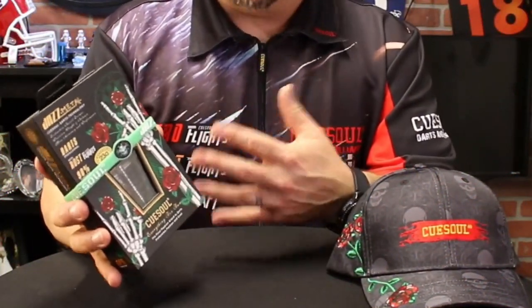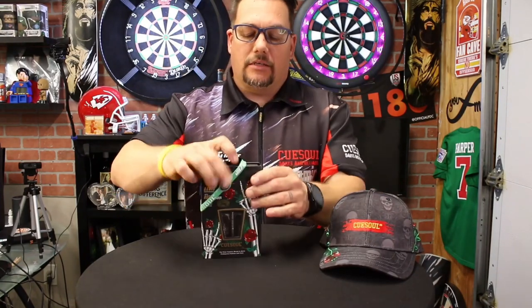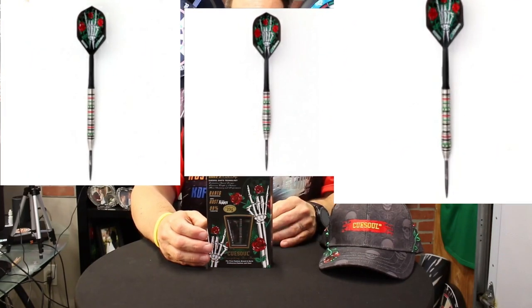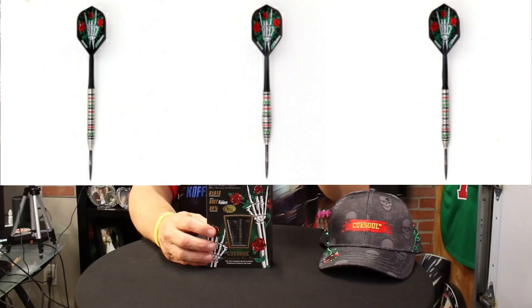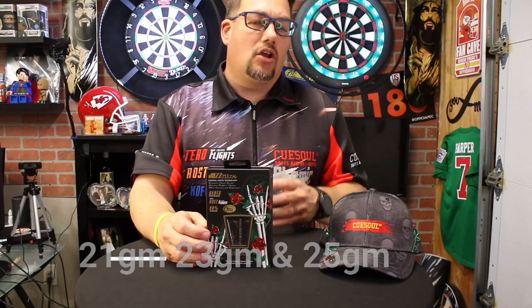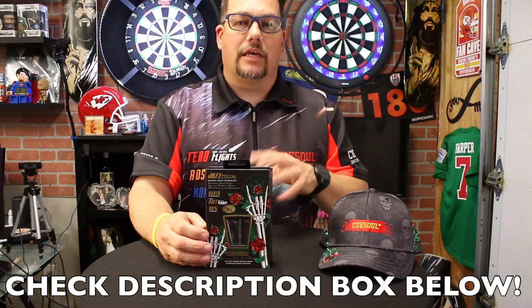Here we have the QSoul Jazz Metal and this is the box it comes in — pretty nice looking. They paired it up with a hat when they sent it to me, which is pretty cool. It does come with a wristband, a nice little marketing piece. This barrel comes in three options: pencil, center weighted, and front weighted. All three barrel types come in 21, 23, and 25 gram in steel tip. Currently online I can only find a 19 gram in the soft tip — not sure if they make an 18 or 20 yet. Check the link down below to find this product at QSoul.com or on Amazon.